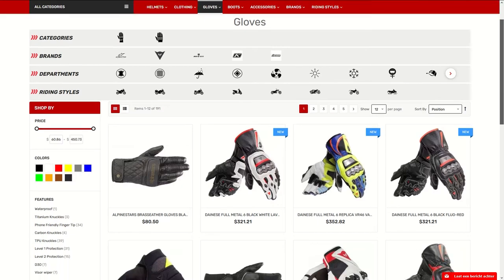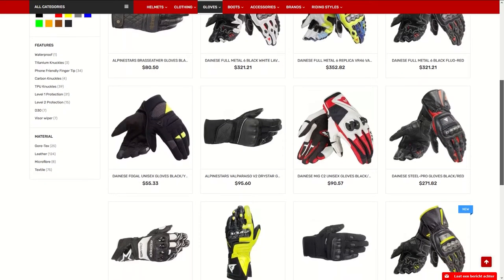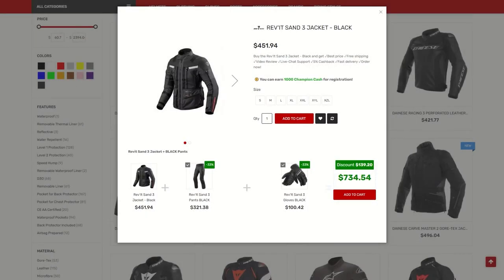If you want to learn more about the Revit Kinetic Gloves, make sure to check out ChampionHelmus.com where we have our lowest price guarantee and plenty of bundle deals. If you have any questions, you can also always contact us via our live chat on our website.